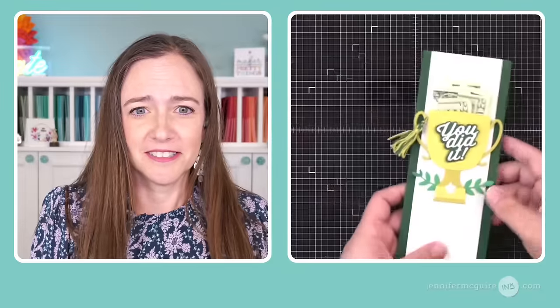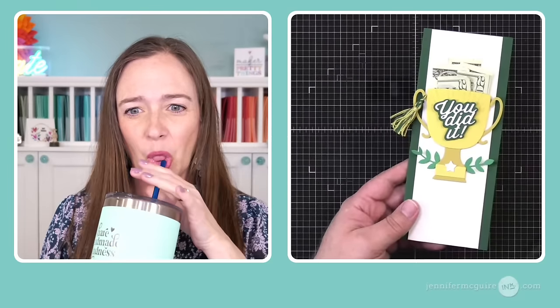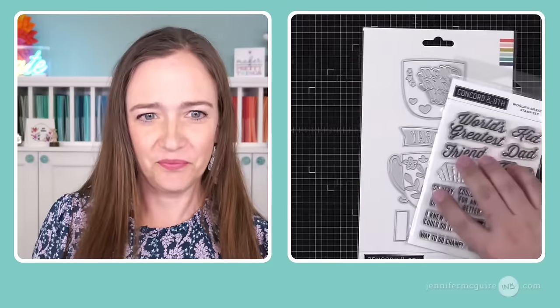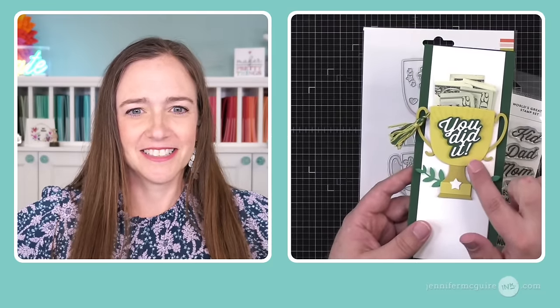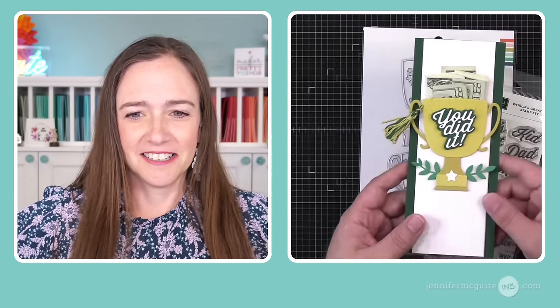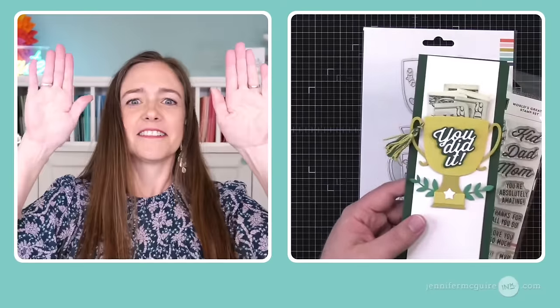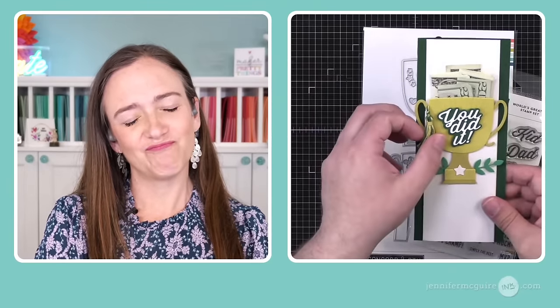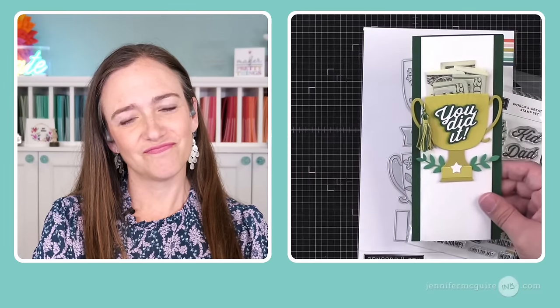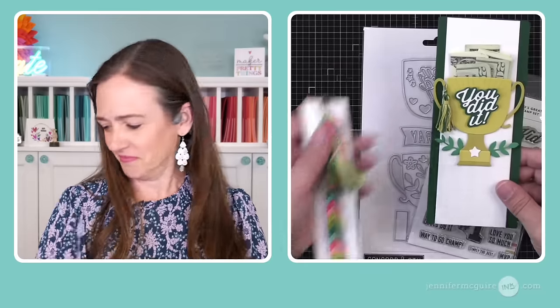This is actually the card in Sycamore High School colors. This comes from World's Greatest — also part of our most recent release. It creates these really cool trophies, great for sporting cards. I did an evergreen card base. There is that hidden pocket, and there's a bunch of cash stuffed in that pocket. I made a little graduation tassel out of DMC thread — the tassel is just a fun little embellishment you could add to any card.